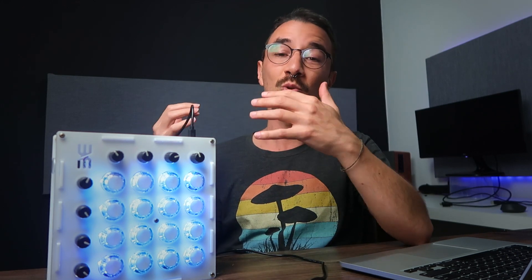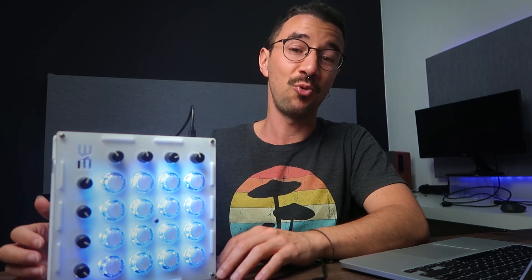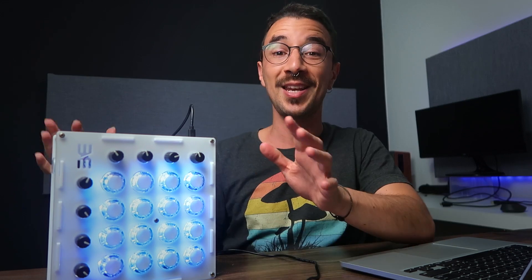It has been a while that I wanted to build something like that with arcade buttons that light up when you play it. And I couldn't be happier with the result — I am actually pretty in love with this thing.